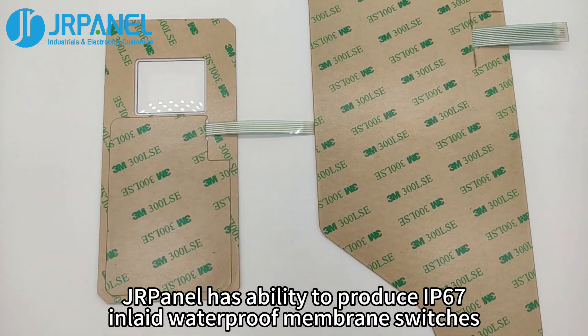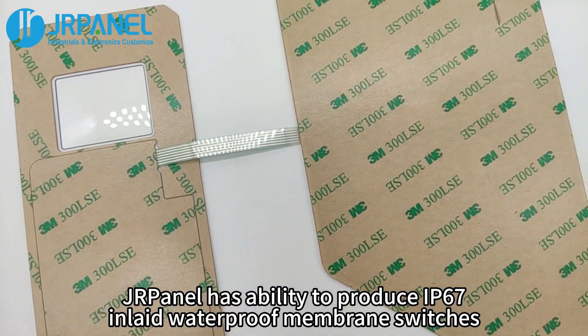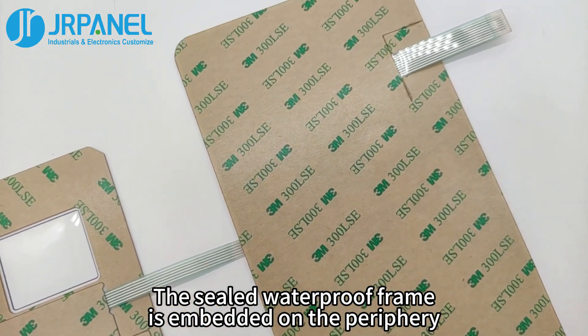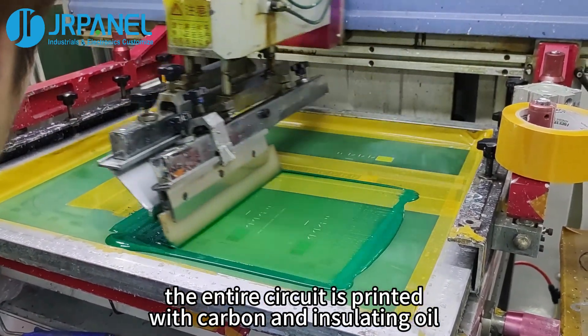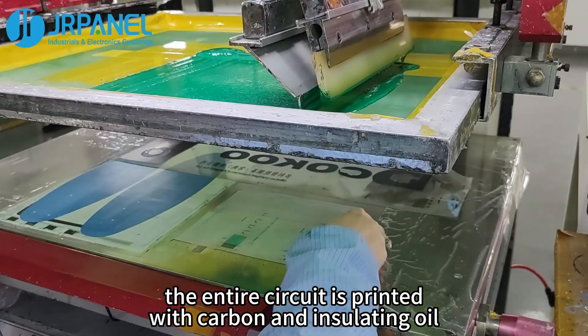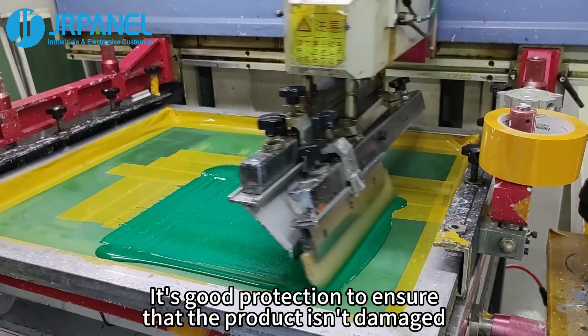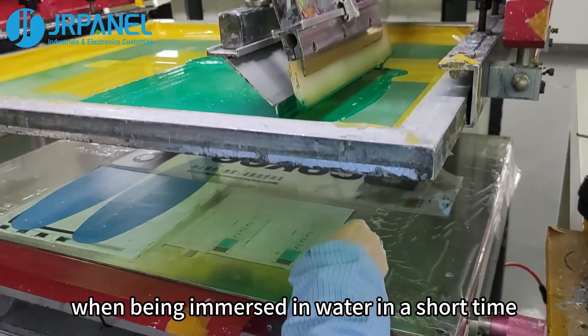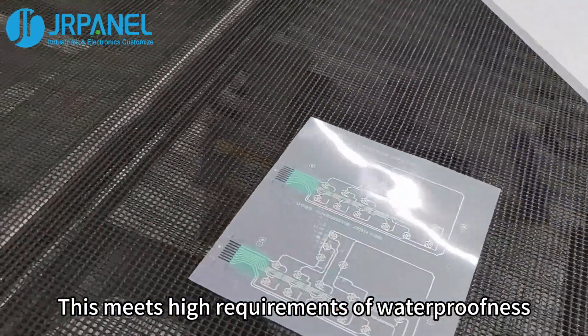JRPanel has the ability to produce IP67 inlaid waterproof membrane switches. The sealed waterproof frame is embedded on the periphery. At the same time, the entire circuit is printed with carbon and insulating oil, and the tail tape is covered with adhesive tape. This provides good protection to ensure that the product isn't damaged when immersed in water for a short time, meeting high requirements for waterproofness.